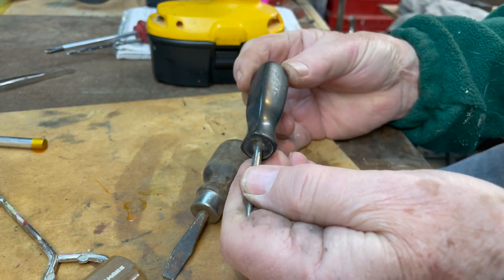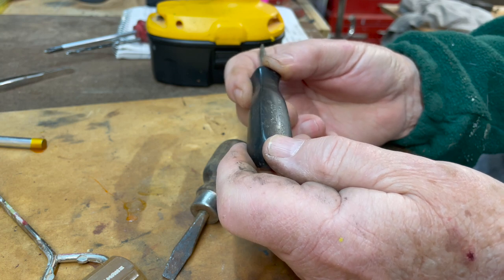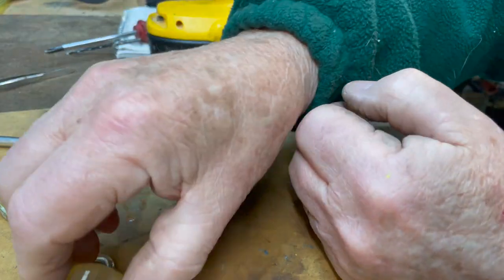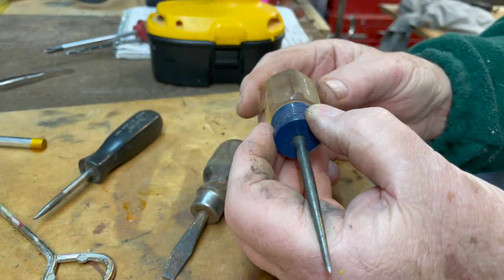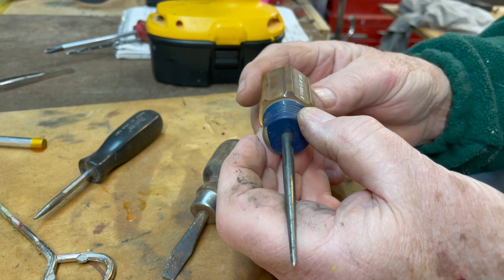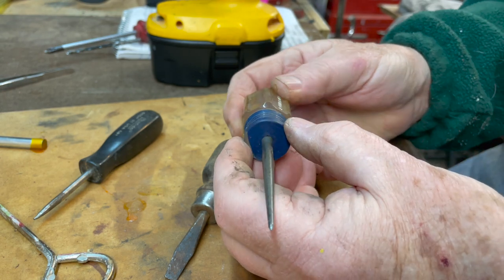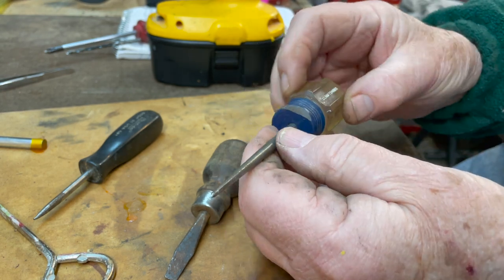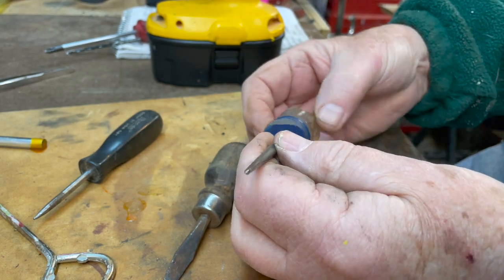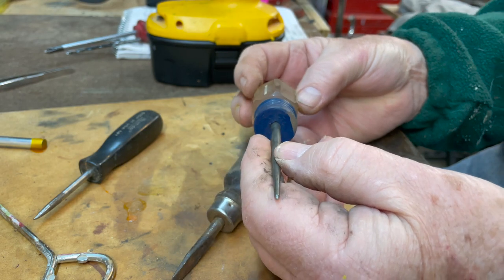The Snap-on part number is SSDP31, USA number one. And the Craftsman says it's a Scranton awl, 41028 GWF USA. I've already screwed up on this one — I got too close to the wire brush, I'll just have to deal with that. Some people call these 'pokey things,' which is quite appropriate.